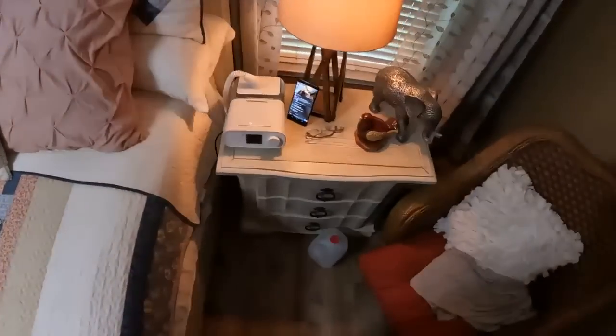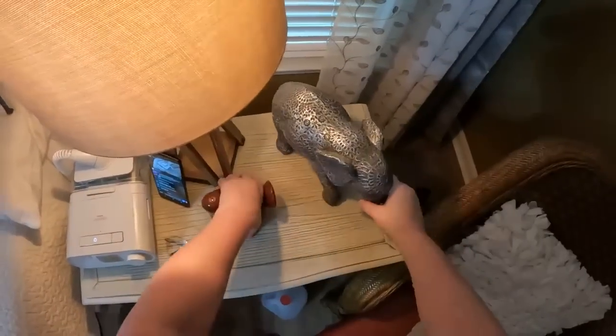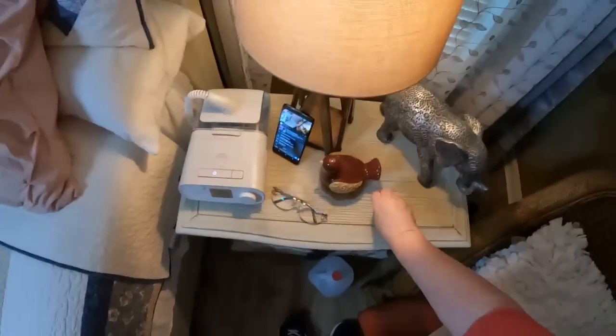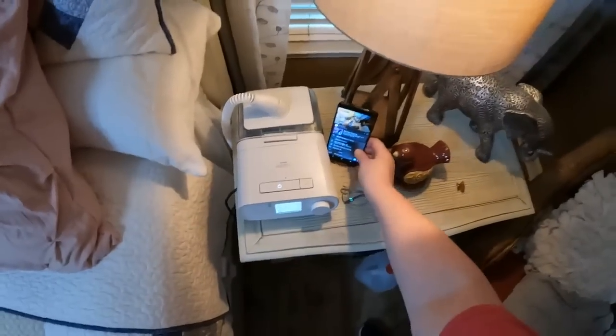There's my bed. This was mama's elephant. My CPAP machine that I have to sleep with. And dirty clothes — I'm bad, y'all. You can just go ahead and make fun of me. I take off whatever I'm wearing and throw it in the floor.